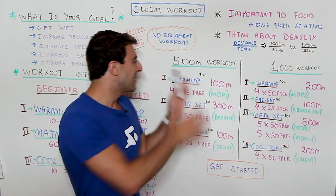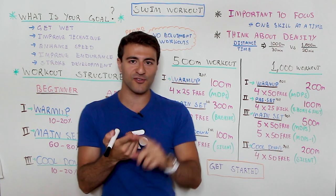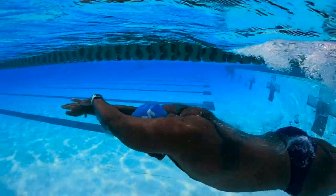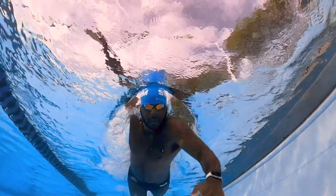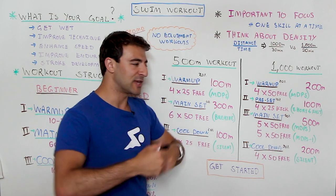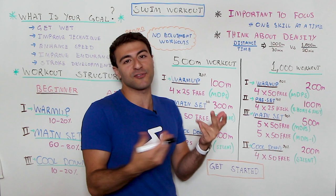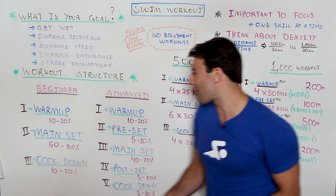If you think the 500 meter workout is a little too easy and you're trying to get to the next level, the 1,000 meter workout over here is double the distance. You can see it has a very similar structure — it's just a little bit longer. The warm-up is again 20 percent — now 200 meters instead of 100 meters — and instead of four 25s we're going to go four 50s: 50 meters, 10 to 20 second break, 50 meters, 10 to 20 second break. If you need more rest to maintain max distance per stroke, take it — the key is to be consistent all the way through.